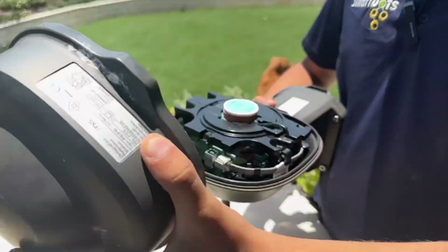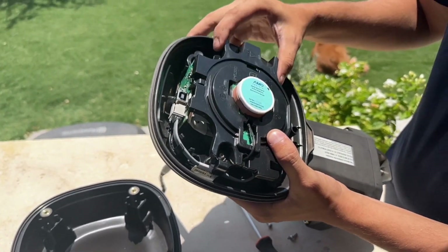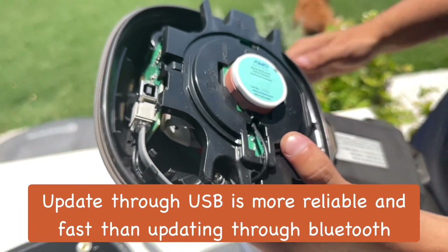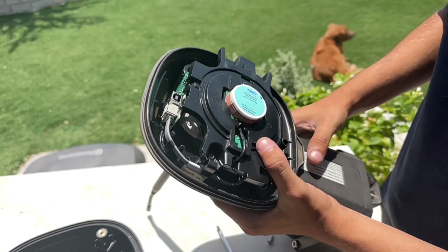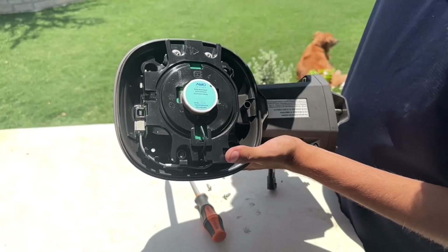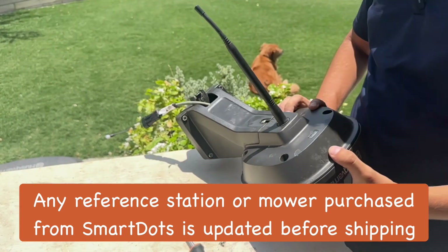Here's the inside of that reference station. As you can see, this is where all the GPS RTK technology is sitting here in the middle — it's secured in this hub. We've got a board back here that connects to where we plug in and do our updates. So if you were having Bluetooth issues or were unable to update, we'd open this up and plug it in here. Every time we get any of these e-post reference stations, we open it up, plug it in, make sure everything looks good and works right, and then give it a good update.